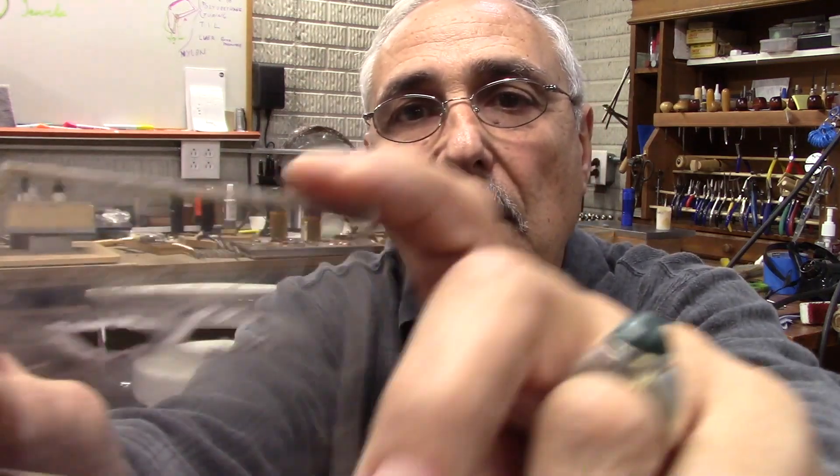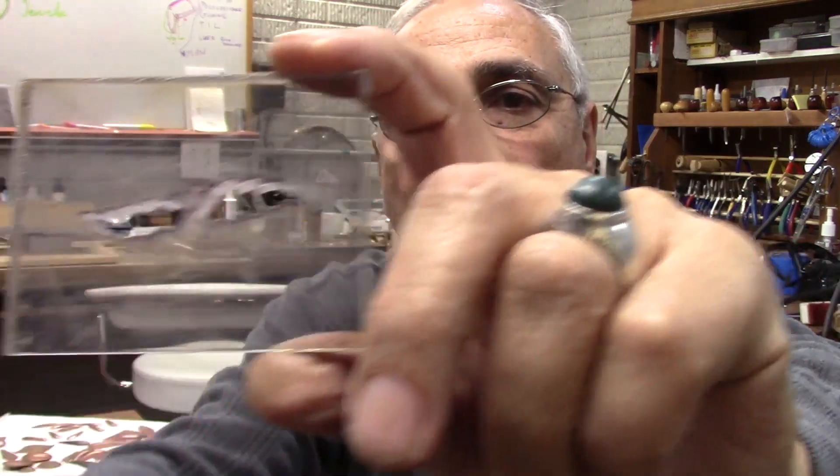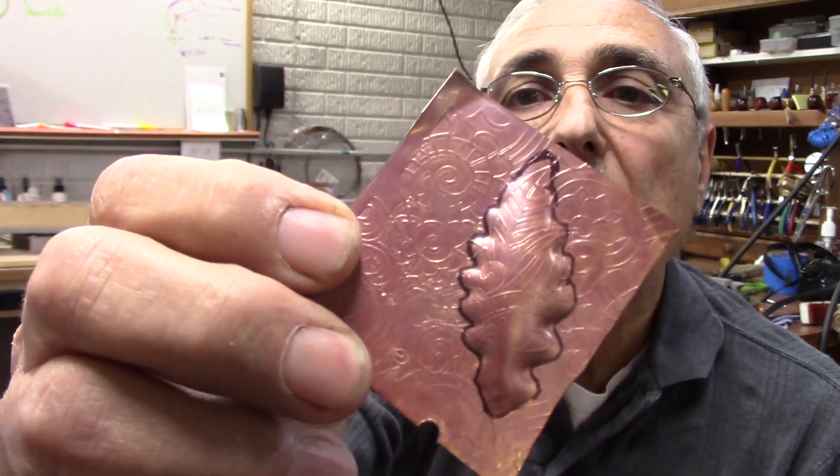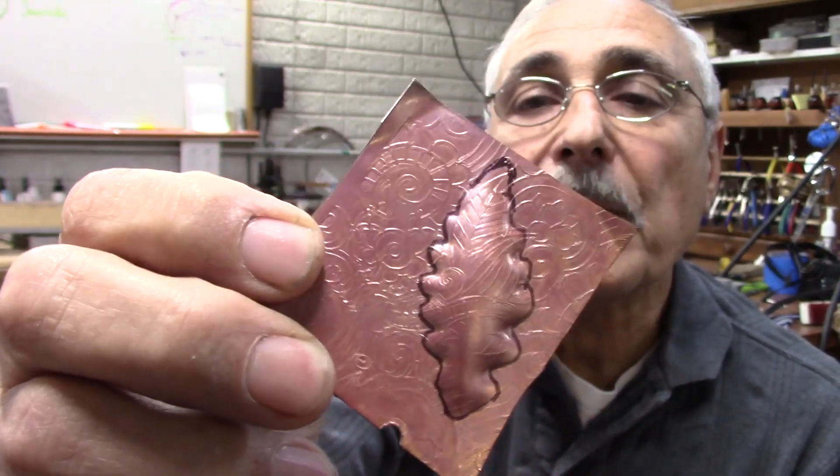One other thing: you could have double designs on a single die — two designs on it, and this is how it comes out. You could have double designs so two pieces come out at the same time. When you press, you just press one sheet and you get two pieces. Also, I highlight the outline with a Sharpie, which makes it easy when I use the jeweler saw to go around and cut — it makes it very simple.